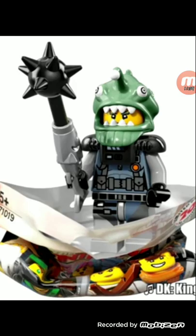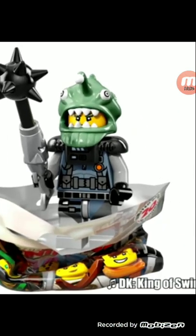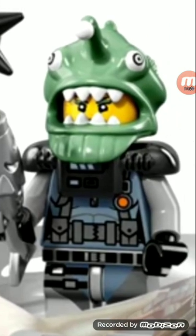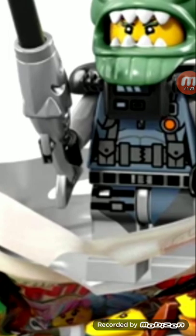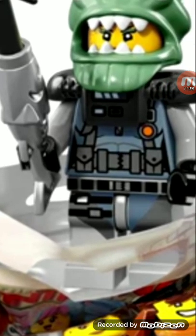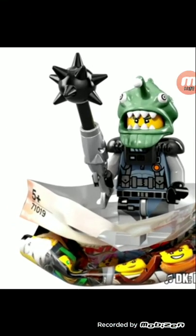Next is this shark army character. Love that mace piece, love that helmet piece. But same thing with the fish — not in silver again. We have the fish in silver in so many things; the Zodiac Master has fish in silver. Give it to us in a new color, Lego, please. I get they're trying to go along with the movie, but most of these characters were in the movie for literally a second. They can give us a new recolor. I get they're trying to make these more affordable, but I'd still like a recoloring.